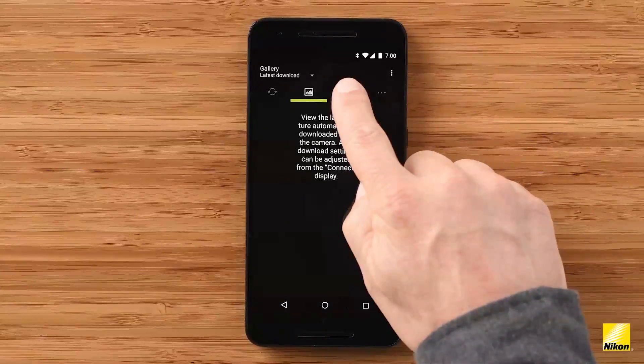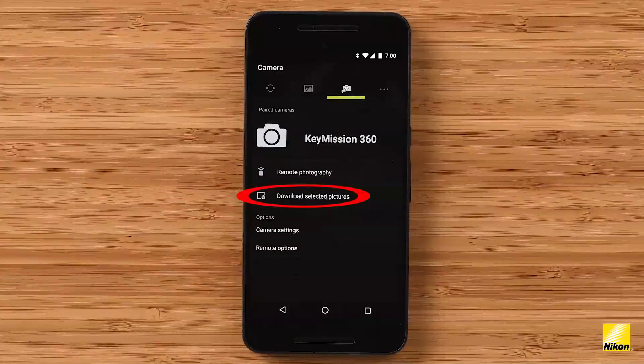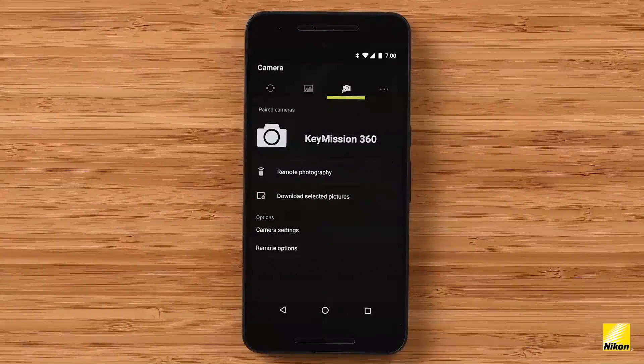The Camera tab is the powerhouse of the Snapbridge 360/170 app. This is where you'll be able to control your camera, change its settings, and download stills and video that you've shot onto your smart device. Remote photography allows you to see a real-time view of what your camera is seeing. You can also shoot stills and record video directly from this camera interface. Download selected pictures allows you to choose still or video files recorded to your camera's micro SD card and download them directly onto your smart device. These photos and videos will be stored in the internal library of your device.